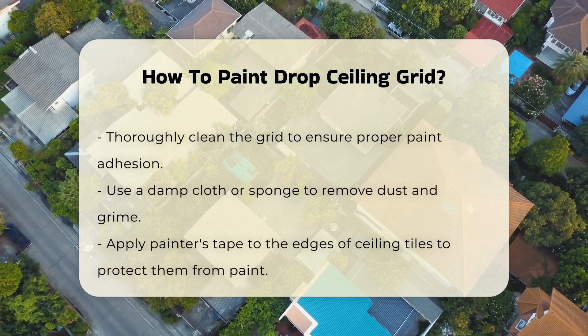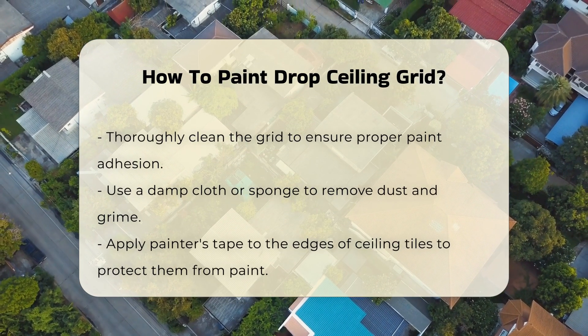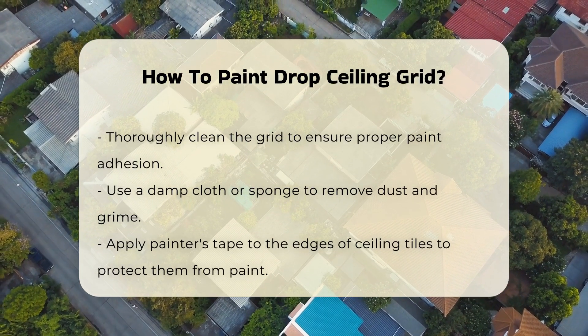Before starting, clean the grid thoroughly. Dust and grime can affect paint adhesion. Use a damp cloth or sponge to wipe down the surfaces.